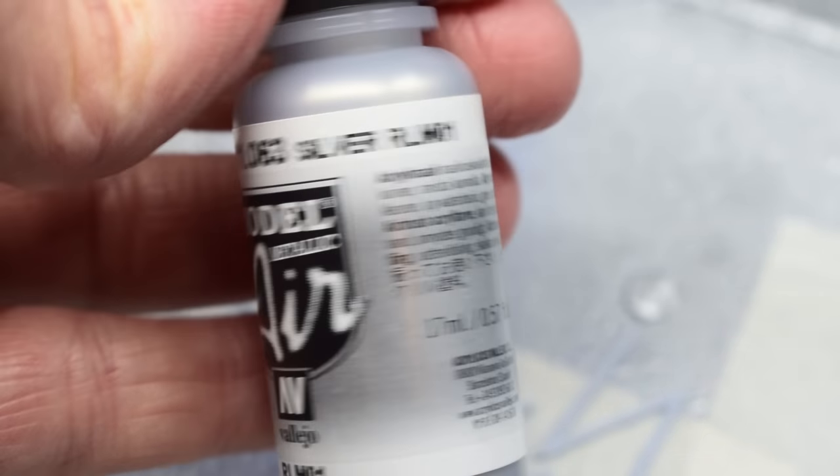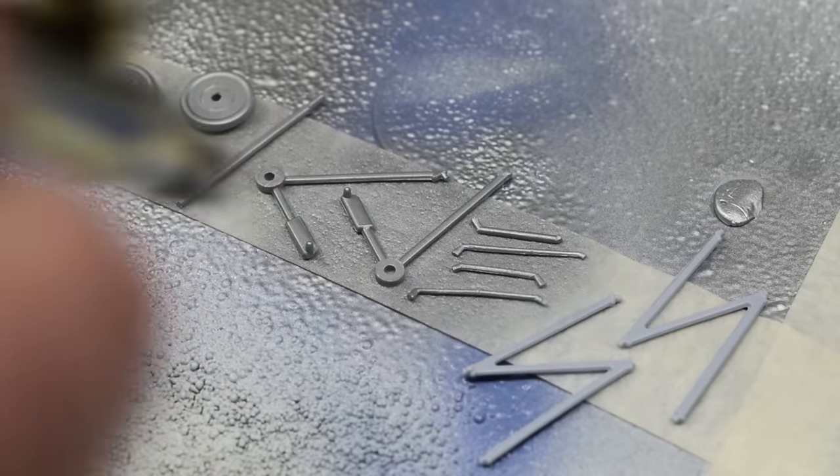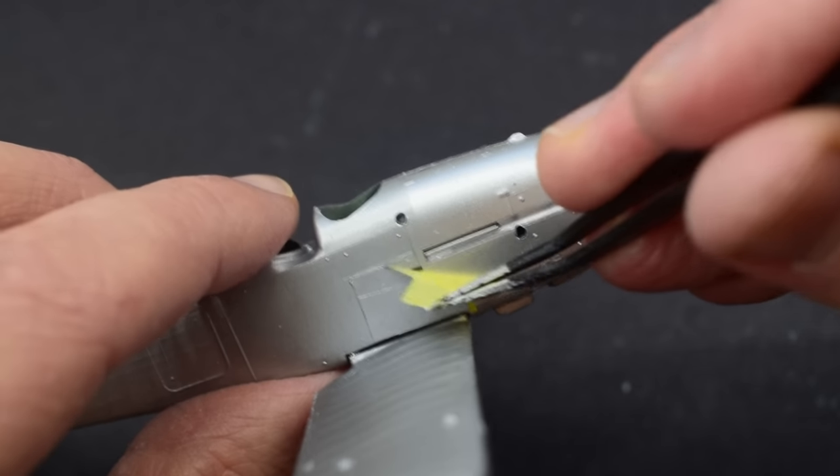Vallejo silver paint was next to be used, sprayed onto all the remaining components. This gives a slightly different finish to the aluminium used on the nose of the fuselage earlier, and when that was dry I carefully removed the masking tape protecting that aluminium area.